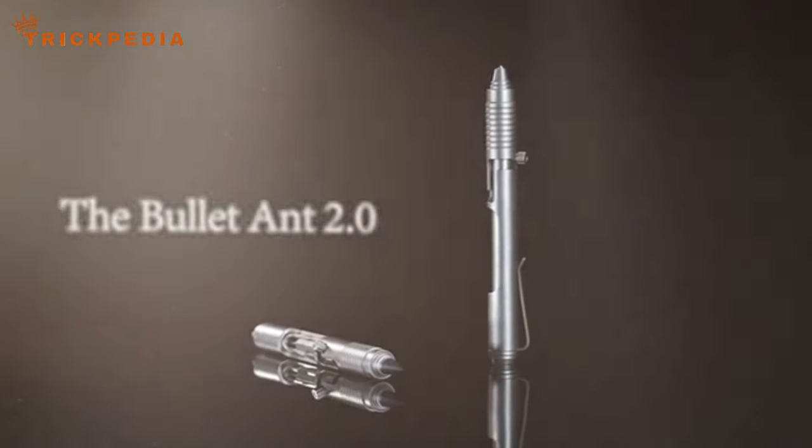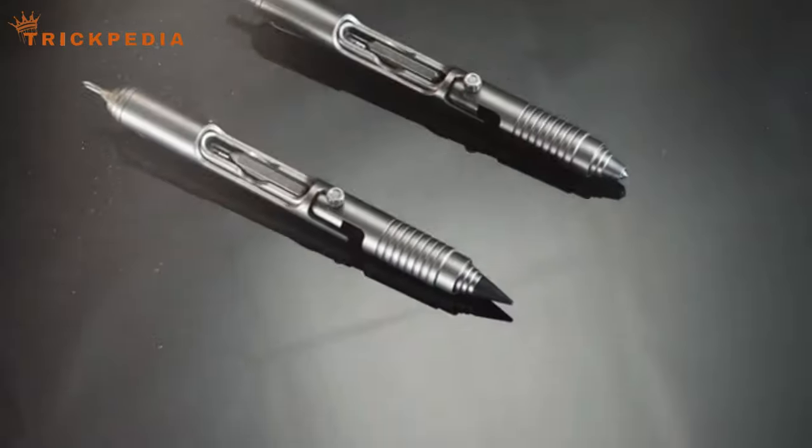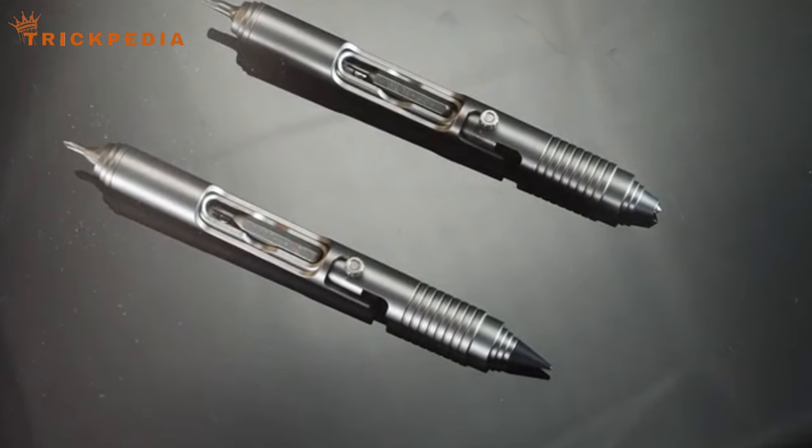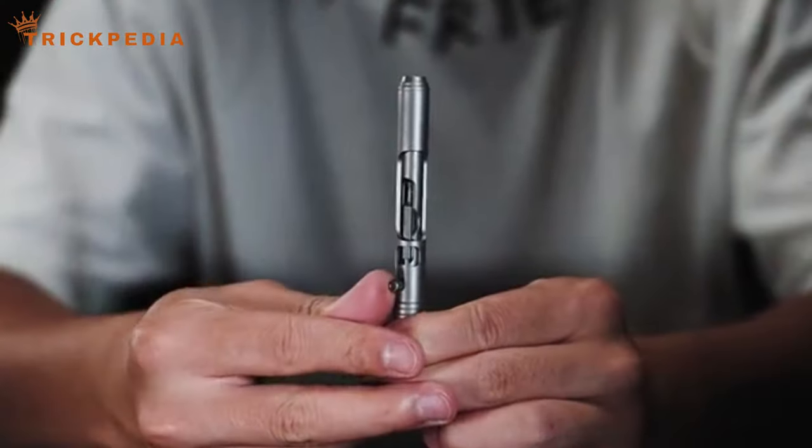Hello and welcome to my channel, Trickpedia. Today we're diving into the world of innovative multi-tool pens with the Bullet Ant 2.0. If you're interested in upgrading your everyday carry, stay tuned. You can find the purchase link in the description below.